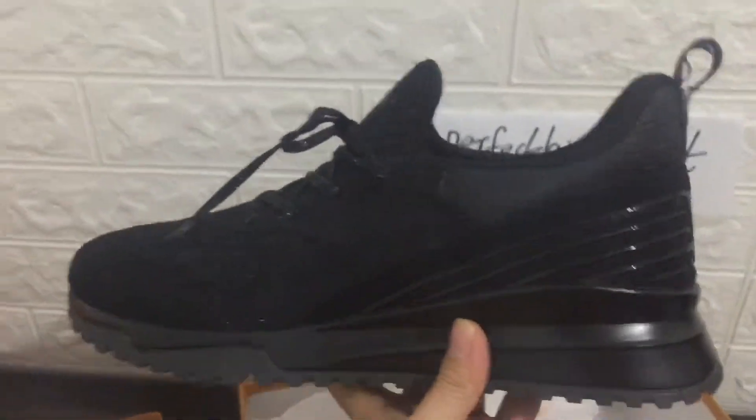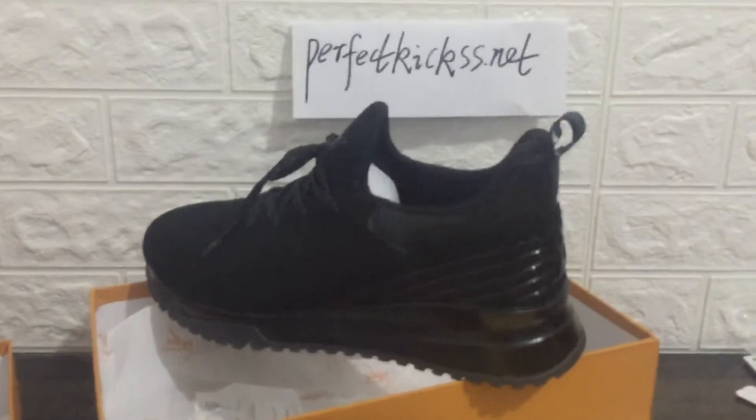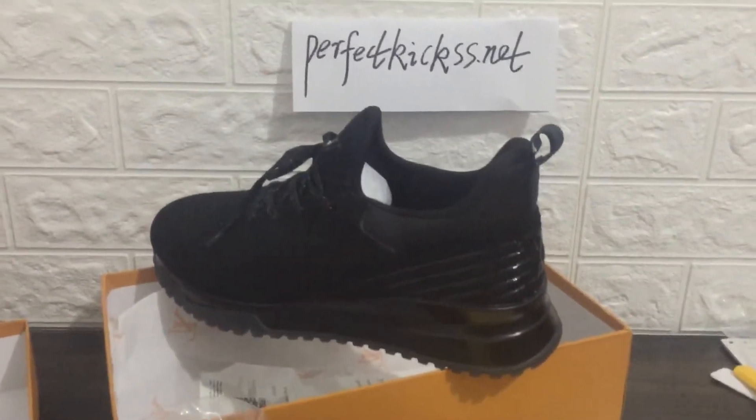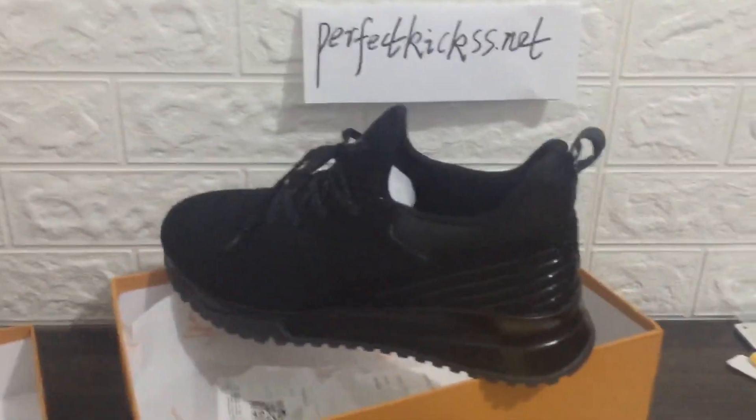We can check the sneaker again — you can see it's triple black. If you want to buy it, welcome to contact me. I'm Cindy, I'm always here. See you next time. Peace.